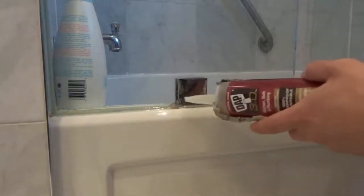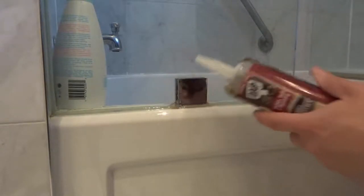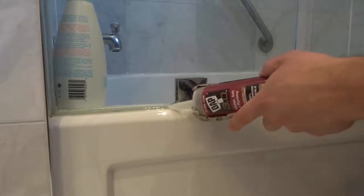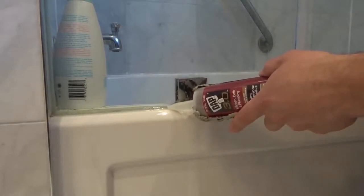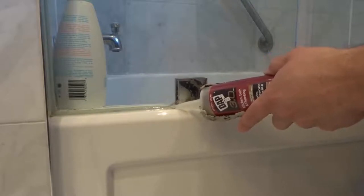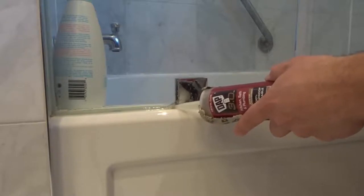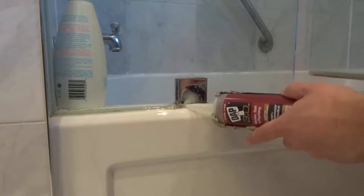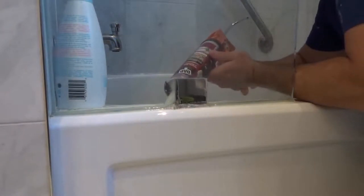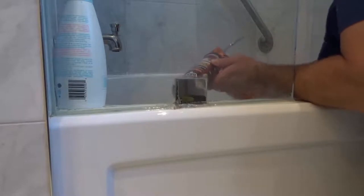I'm going to take my caulking gun and squeeze it nice and slowly until I get some coming through. There we go — it's coming through. I'm going to take my caulking tube and just apply some new silicone to the area. You don't need a ton — just a little bit. I'm going to drag it along, and then go on the inside as well, applying a little bit more on the inside of that exact spot.